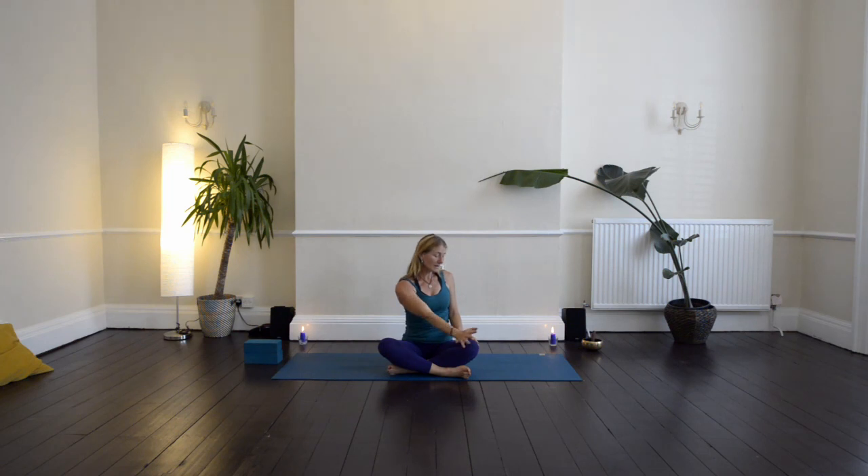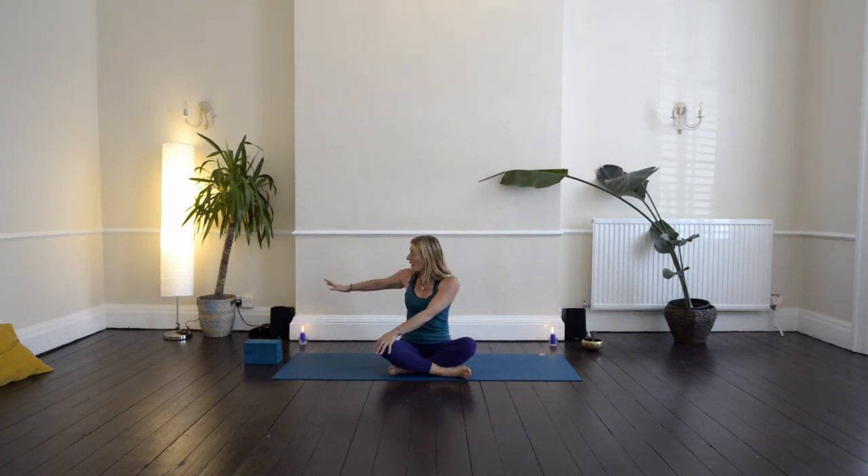Bring your right hand onto your left knee and your left hand behind you. Inhale as you lengthen up through the spine, and then exhale as you spiral over to the left. Really feel into the upper back, that space at the back of the heart, the thoracic spine. Inhale lengthening, exhaling to twist. Then come back through to centre, bring the left hand onto the right knee and the right hand behind you. Inhale as you lengthen, exhale as you turn — moving in time with your breath. Inhale lengthening upwards, and then exhale as you spiral over to the right.